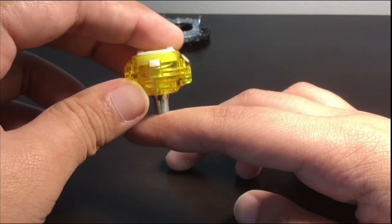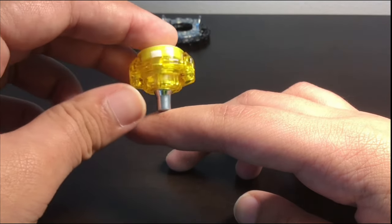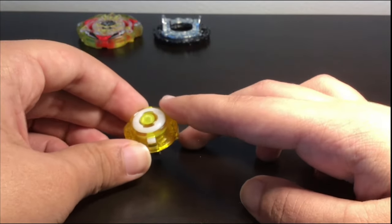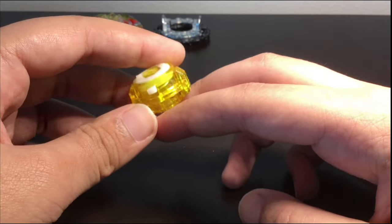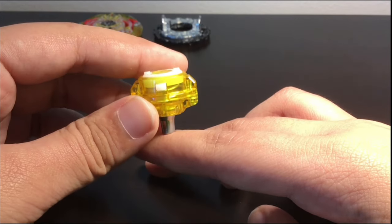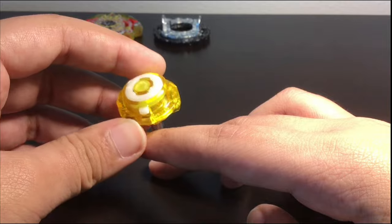So I don't think Wedge is going to be that good. I think it'll be bad because it's metal — less friction means it's going to get knocked around. It has a pretty thin tip, so it's going to be able to destabilize, not like Jet Wyvern obviously, but I think Wedge will not be that good, at least in my opinion.